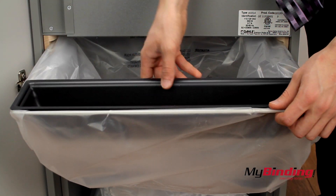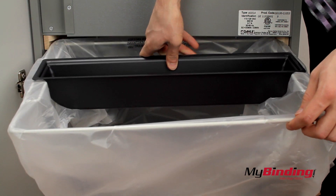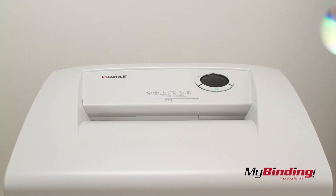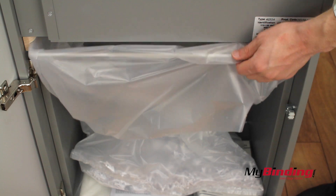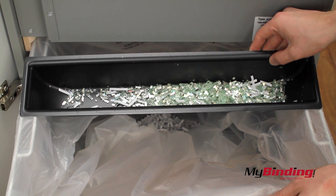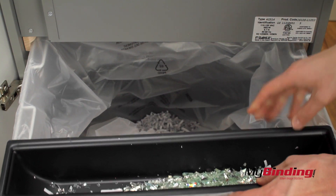Place the black tray in the center to catch CD trimmings. Insert your CD and press the forward button. CDs are not recyclable, that's why it's good to separate them from the rest of the paper.